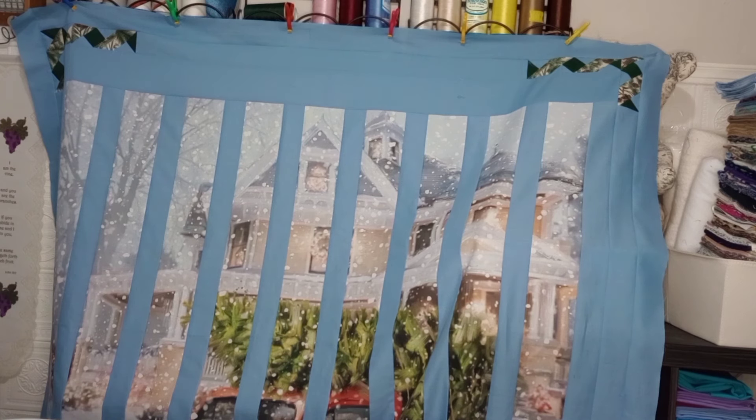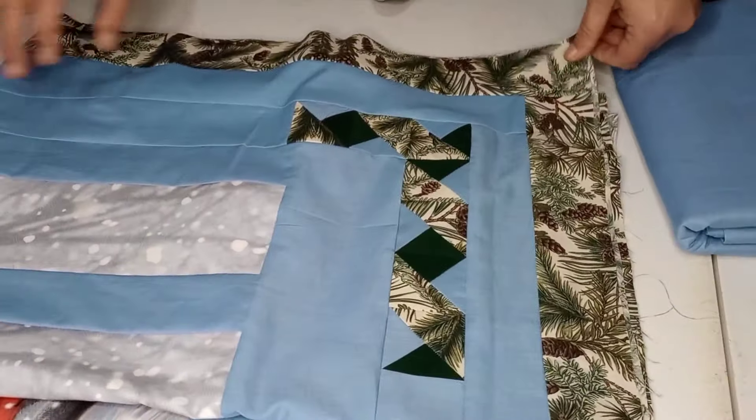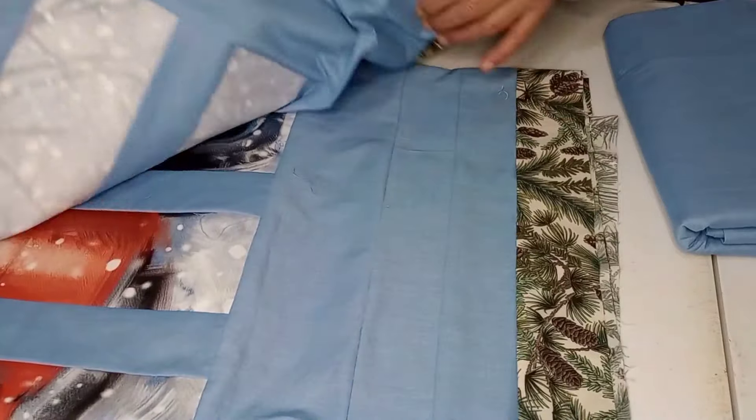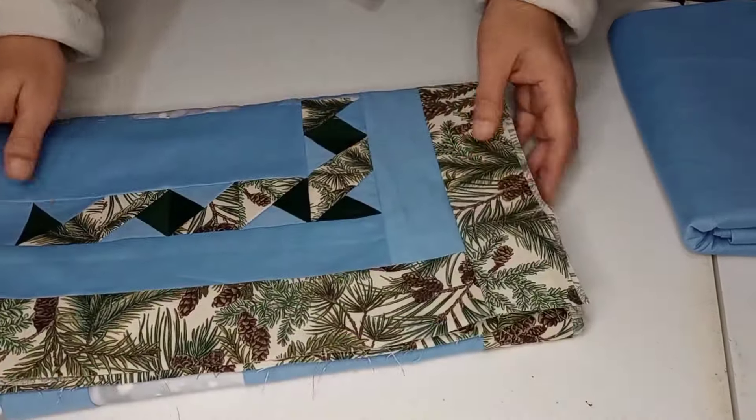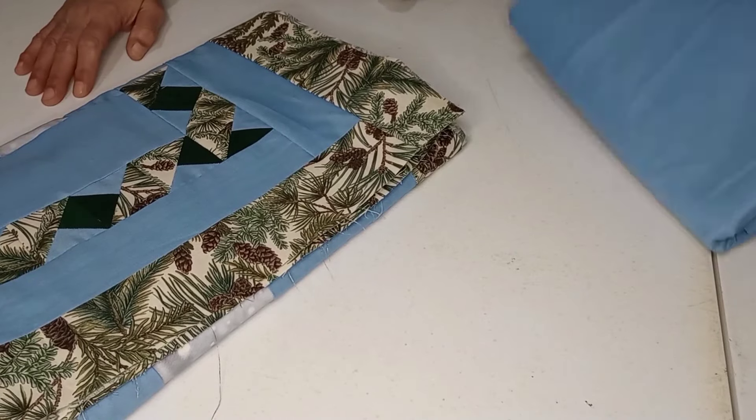I'll go ahead and get this last border on and then bring it back to start on the backing. We have all of our front done now. We did get that last border put on — it gives it a little added something because it is plain blue everywhere. That was a nice touch to add to make it just pop a little bit.